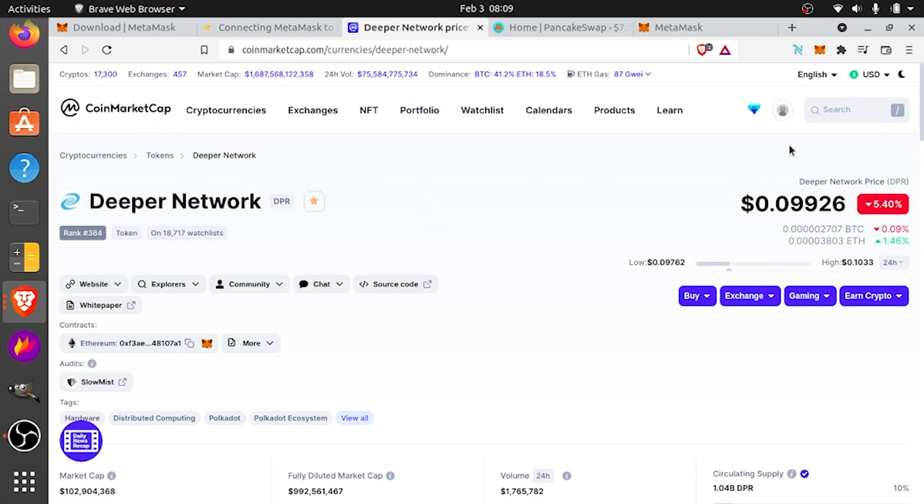So if we go to CoinMarketCap right now and search DPR, you can see that the DPR token is currently just sitting under 10 cents. Go down to contracts, get the BEP20 contract address, and copy it.